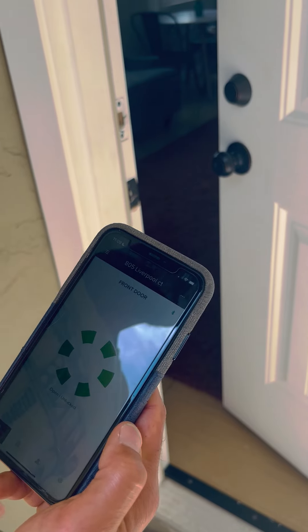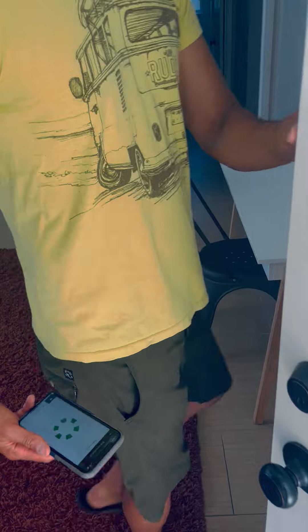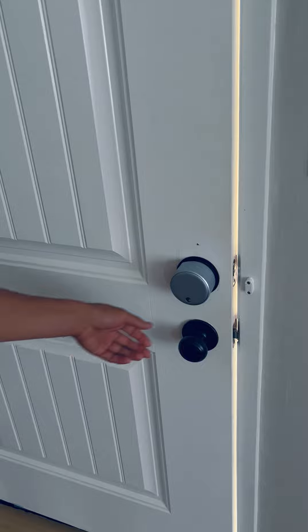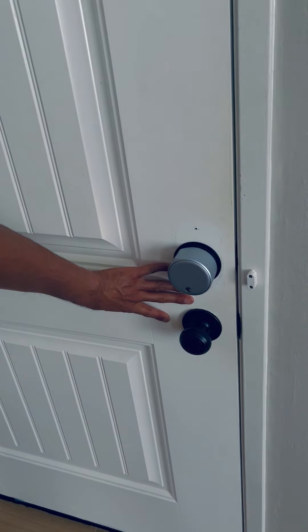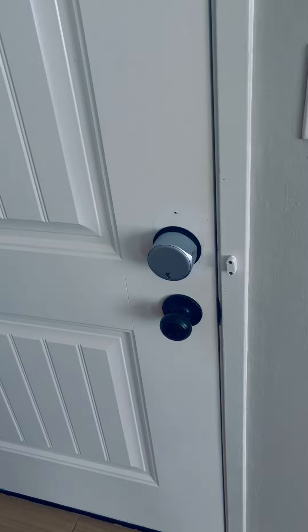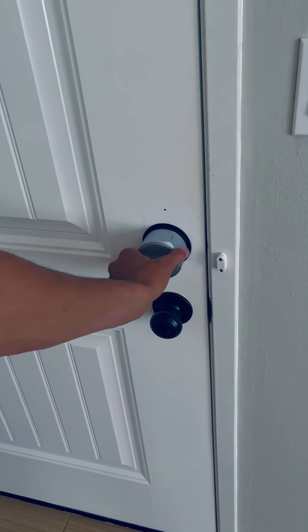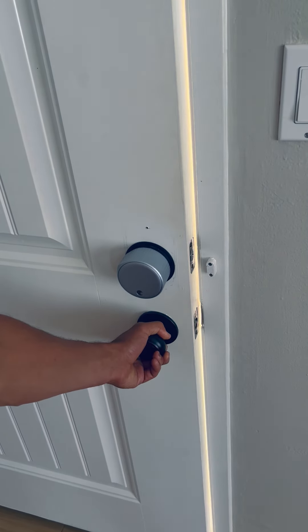Now let me show you how to lock the door from the inside. This is the inside of the door. You want to make sure that this latch closes — make sure it clicks. Once it's clicked, you can go ahead and turn this and it's locked. To unlock the door, you turn it like this, and then you turn this handle like this.